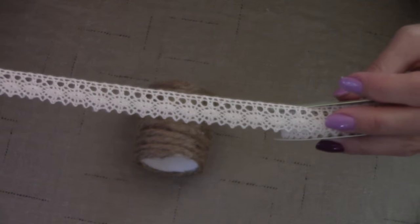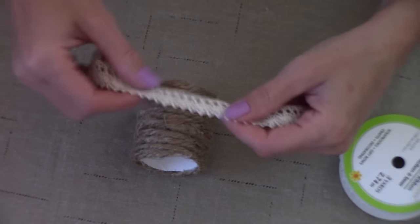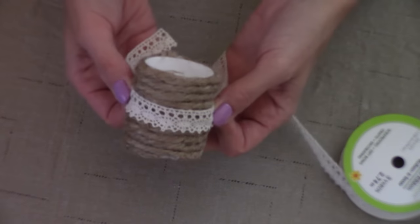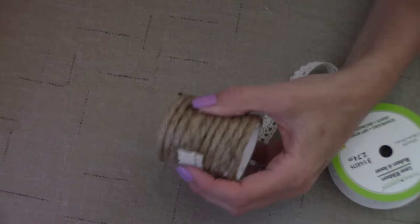I've picked up this adorable lace ribbon from the Dollar Tree — I was super excited to see them carrying it. Now what I'm going to do is wrap it around the middle of my toilet paper ring.